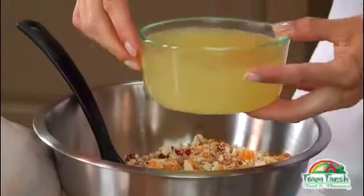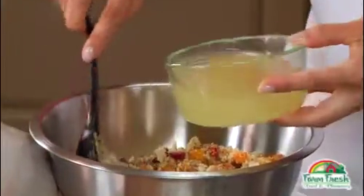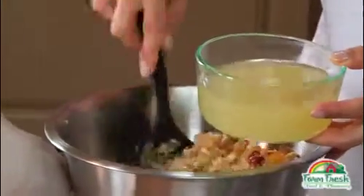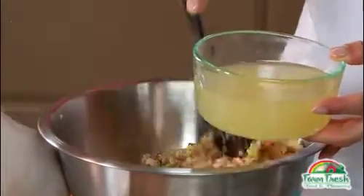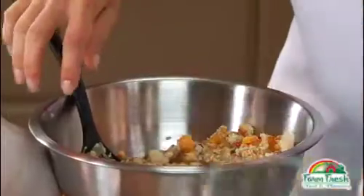Then slowly drizzle chicken broth, a quarter cup at a time, tossing after each addition to moisten the bread crumbs, but not make it wet.